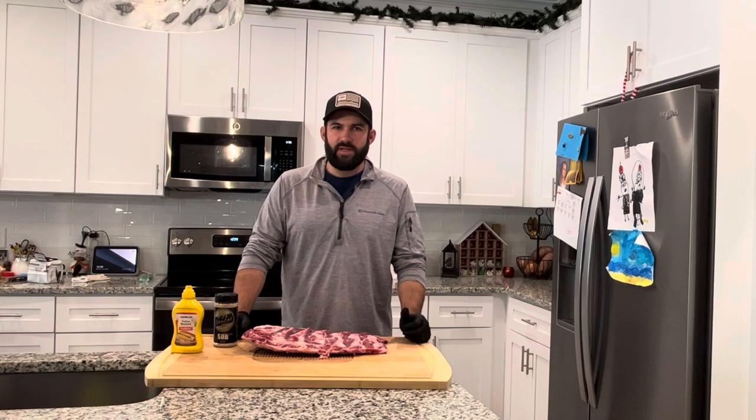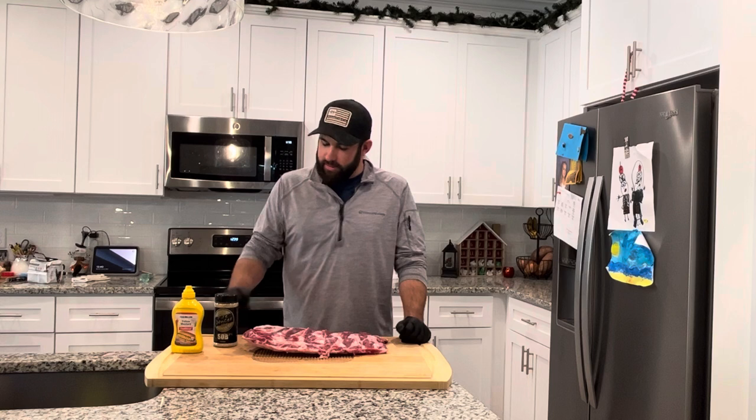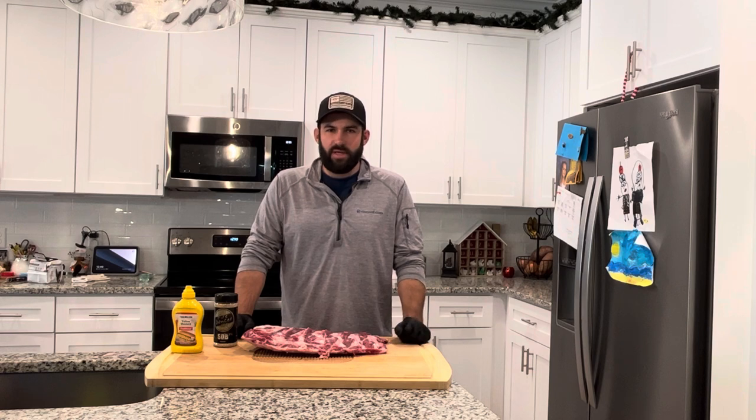Hey guys, Tyler Grice with Sneaks Barbecue back here again doing another video. I appreciate anybody who tuned into the first one — a little off, we're learning a little bit about video editing, but we're gonna get better as we go. Got a lot of tips from friends and family and we're just gonna keep moving forward with it.